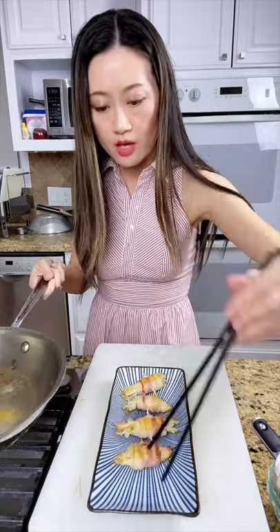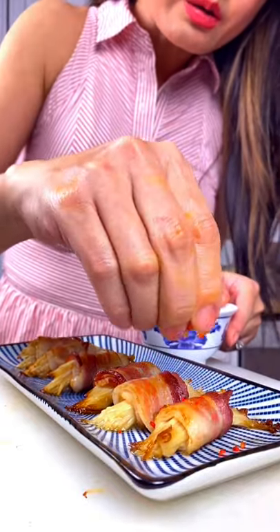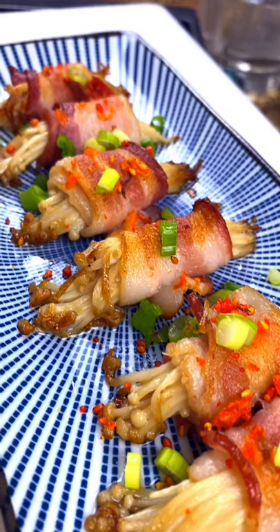Such a good looking dish. Sprinkle some sesame seeds and chili pepper and green onions. Eat the whole thing like a piece of sushi.